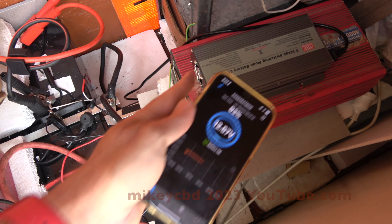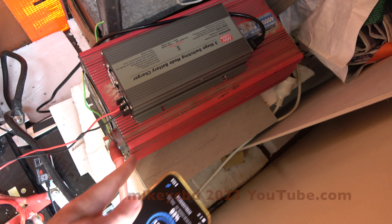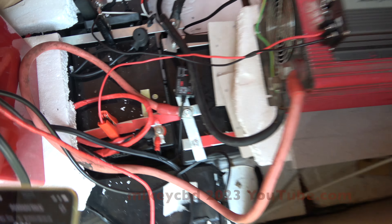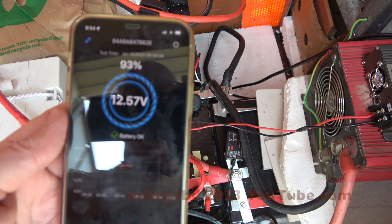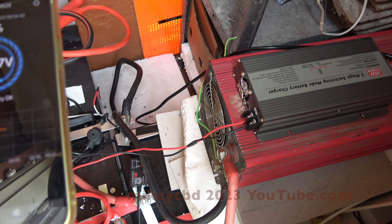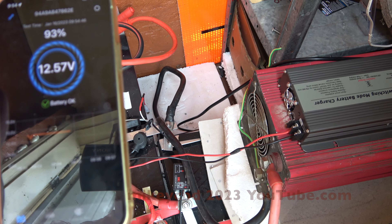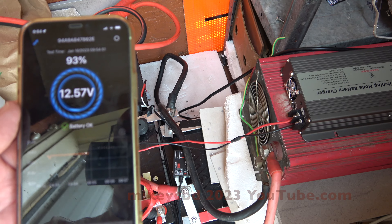It's a bit messy at the moment, but this is my charger on top of the inverter — it's a 4k inverter. This battery monitor has just arrived so I plugged it in, wired in just positive and negative, that's it. You go to your phone and it's telling me the voltage is 12.57. I actually forgot to turn the inverter off — it's like 10 o'clock and I should have turned it off at 7 o'clock this morning.